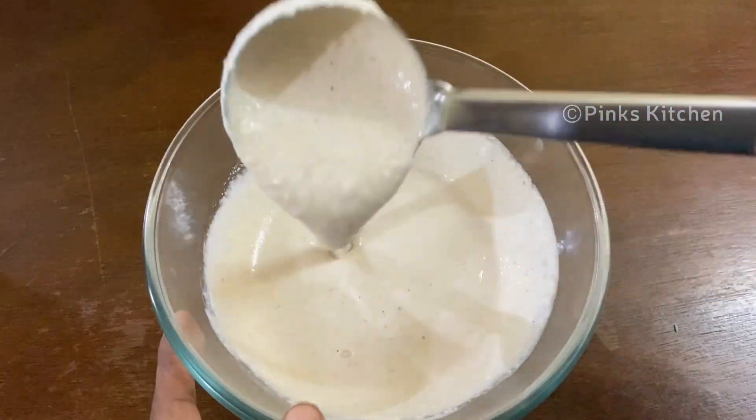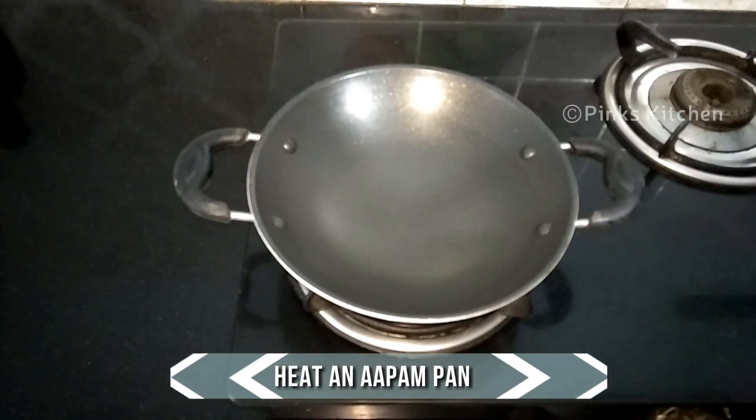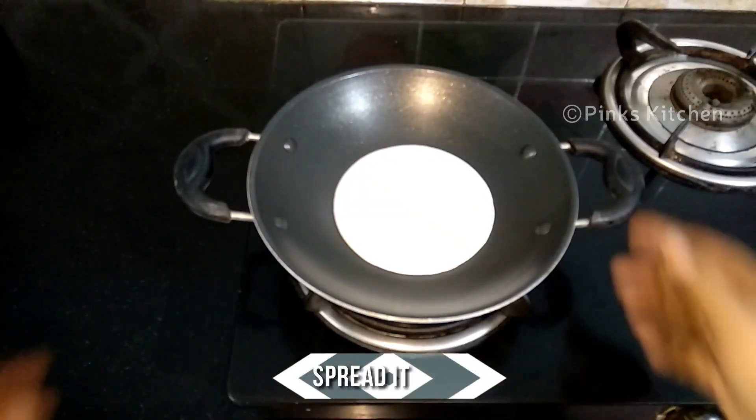Now we have the right dripping consistency and our instant oats appam batter is ready. Heat the appam pan and pour in a ladle full of appam batter and spread it.